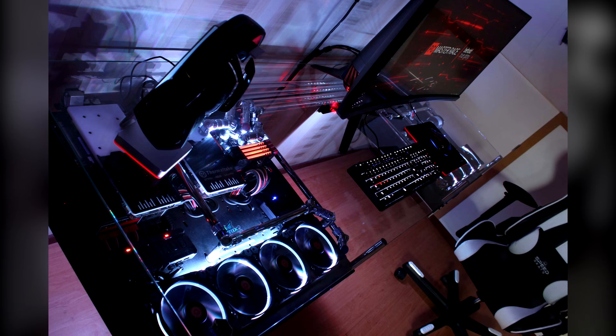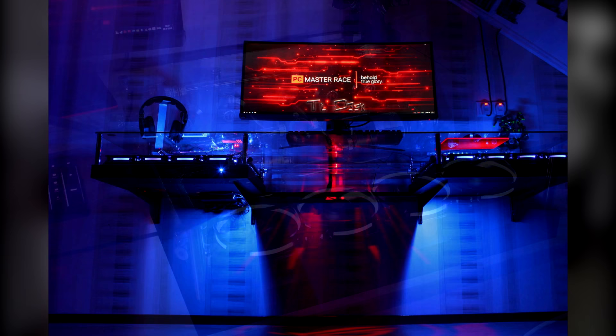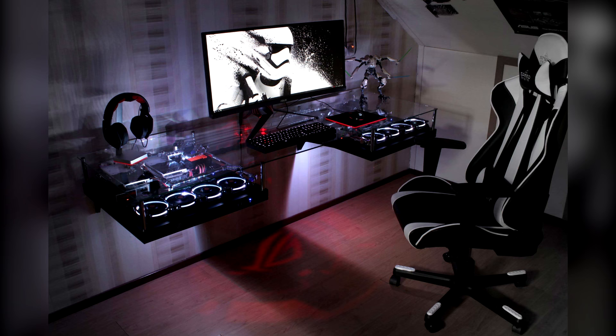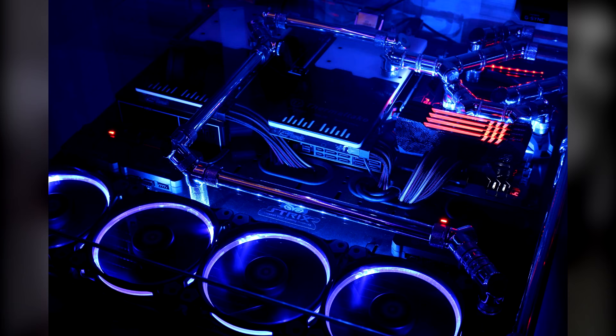Let's get straight into the specs. We have the Intel Core i7-6700K CPU, the ASUS Maximus 8 Formula motherboard, two ASUS Strix GPUs, an ASUS ROG Swift PG348Q — a 100Hz monitor that's also creating that red logo you can see shining on the ground. We also have Avexir Red Tesla memory, 16 gigabytes, and a Samsung 950 Pro 512GB M.2 SSD. We have two Thermaltake Core P5s as the main structure of the desk.